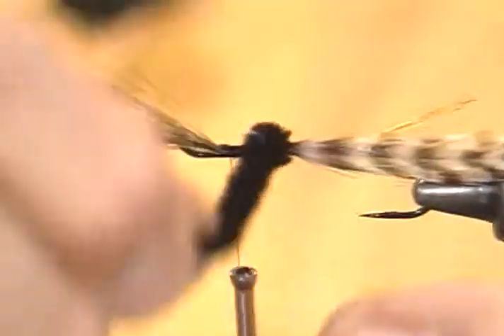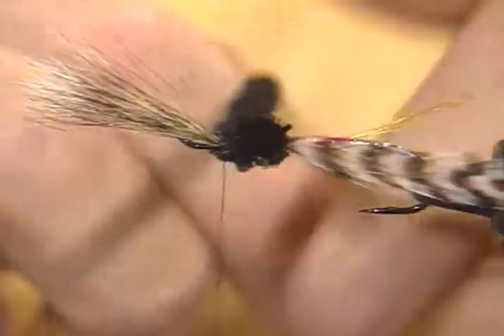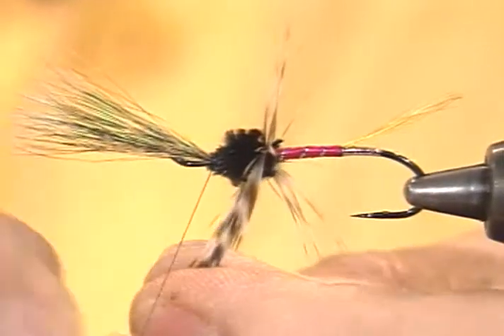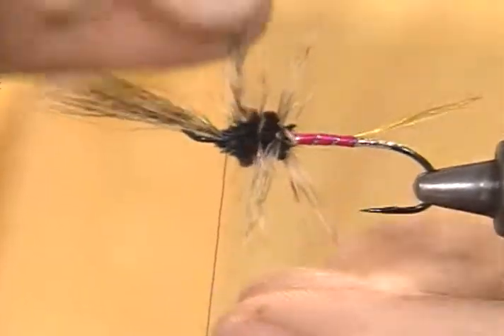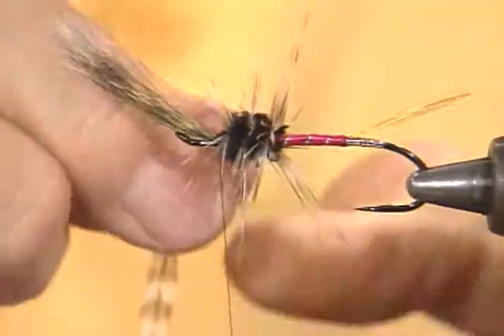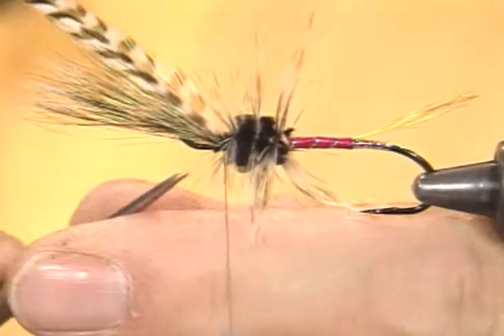I'll take the chenille forward — don't get up too close and crowd the head and wing where it's going to fold over. About two or three turns of this webby grizzly hackle is really all that's needed. I'm going to pull fairly hard on that — it's a thick stem and I want to bind it right down tight into the chenille. If you don't do that, it's liable to come loose when you catch a fish — which you will do with this fly.